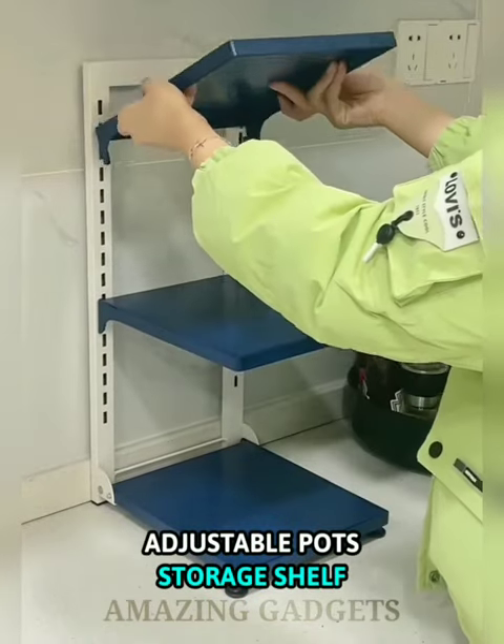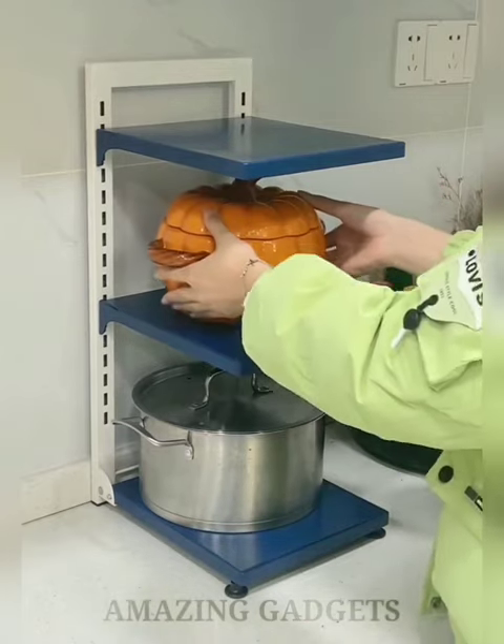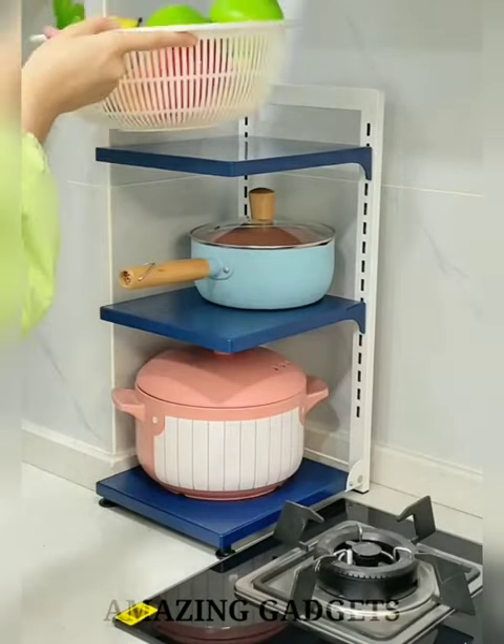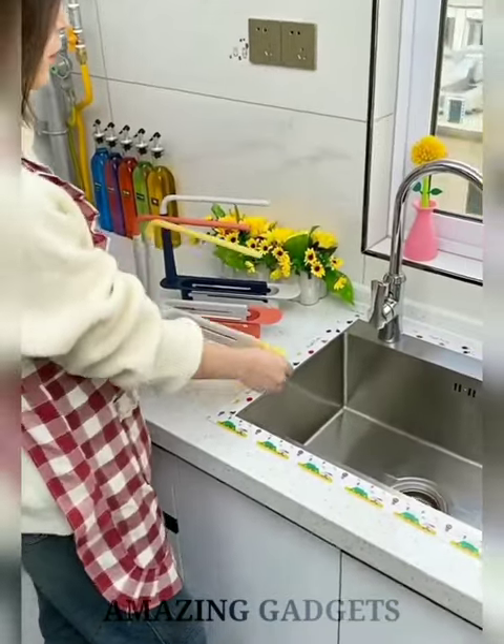The Adjustable Pot Storage Shelf comes with adjustable tiers. You can install the pot organizer according to the size of your pots and pans. No matter how big your pot is, it can still fit into the organizer, helping you more conveniently organize your kitchen storage.